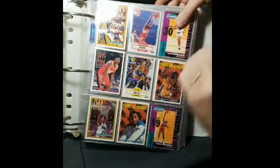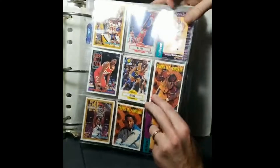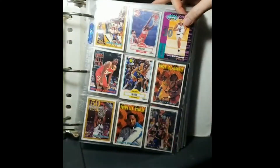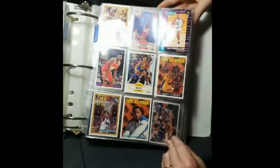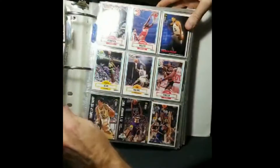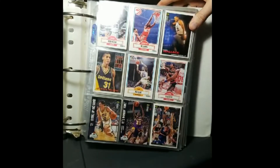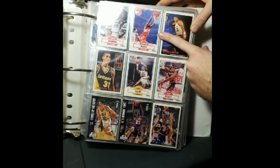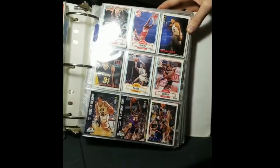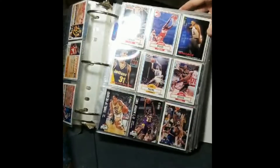We've got the Reggie Miller 50 Point Club. The game I remember him scoring 50 was against the Hornets at the Hive, so I don't even think that picture is from that game, but nonetheless he's in the club. Sean Kemp rookie — invest, who knows where that's going, but I've seen people talking about that card recently. And actually I have this Dominique card signed — I got it signed at a Bobcats game once.